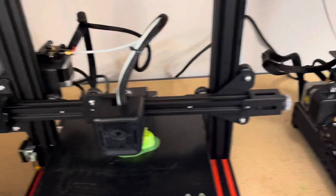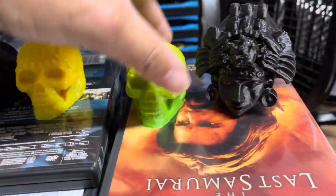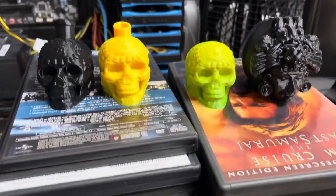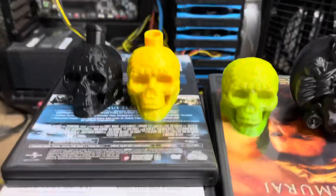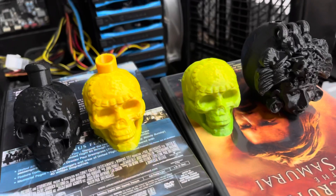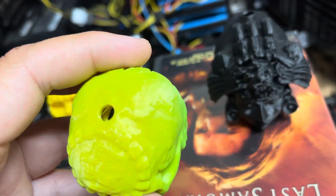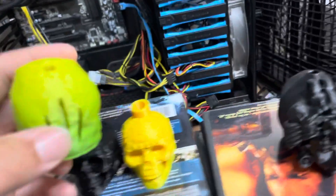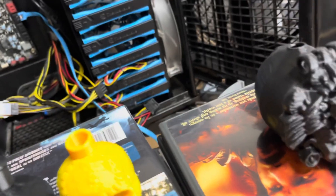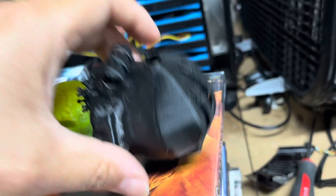Stay tuned — we'll be making a lot more content like this. So here are four different designs of the Aztec Nine Death Whistles. We had more, but some of them were super bad. These aren't the best prints. I could change some settings, but this one on the inside has some structural issues. Let's hear it. Doesn't sound that great.